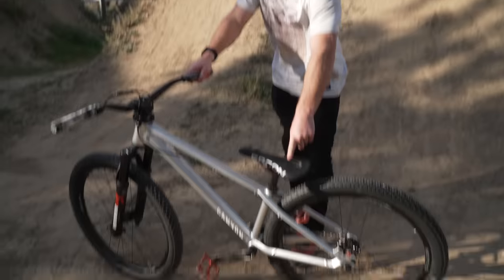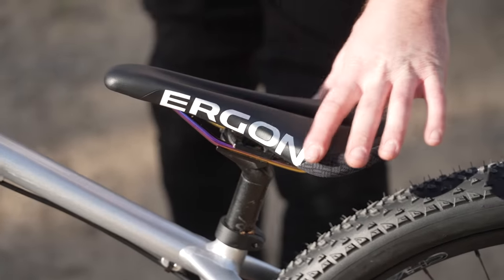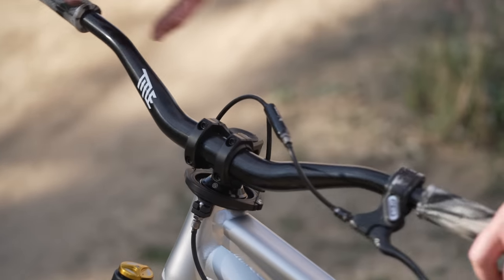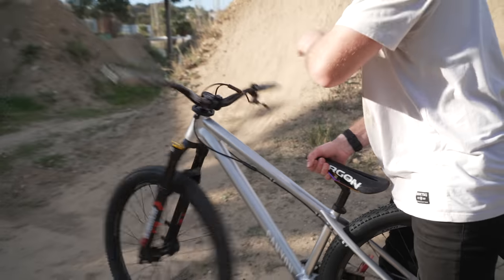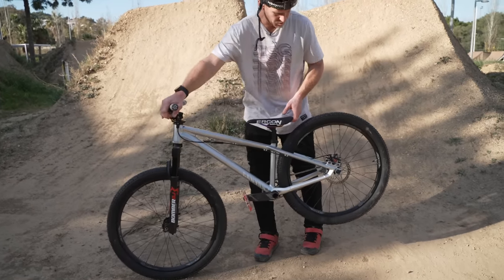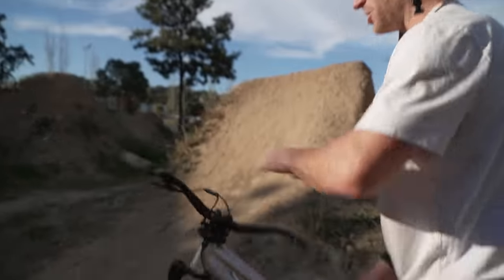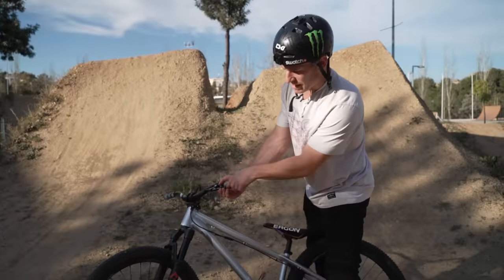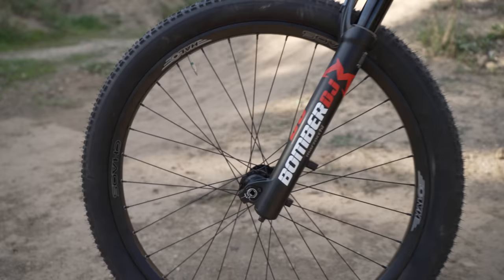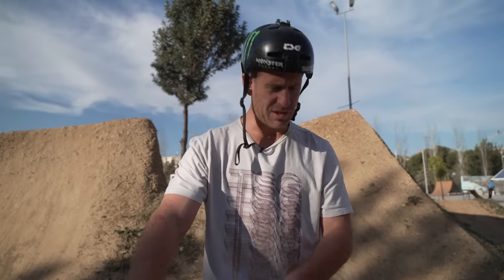I've got my Ergon SM Enduro Pro saddle on there. I run this Enduro saddle because it's nice and wide — super good for bar spins. I've got the Title bars and stem up front along with the Title gyro system so I can spin the bars as much as I want. With the gyro on there, I have an Avid caliper on the rear that runs with cable — not as strong as hydraulics, but I'd rather have that so I can spin bars endlessly. It's got the Mazzocchi Bomber DJ forks on there, nice and strong, with a 20mm axle giving it nice rigidity. I've got the Halo Chaos wheelset on there, which is the best wheelset ever.